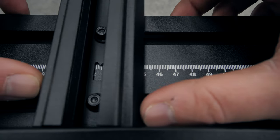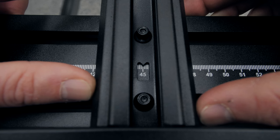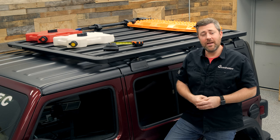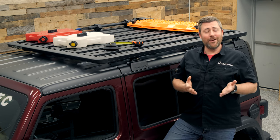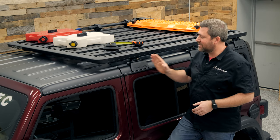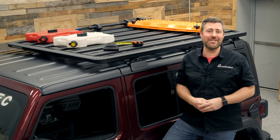Rhino-Rack even includes a ruler printed on the underside of the Pioneer platform that makes setting up crossbar locations easy. Each crossbar features an indicator that you slide along the ruler to the position specified in the fitting instructions for your specific vehicle application, then tighten them down knowing they'll line up exactly with the castings of your Rhino-Rack Backbone system the first time you lift the platform into place on your hardtop.